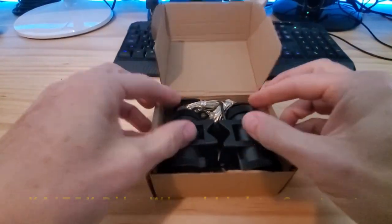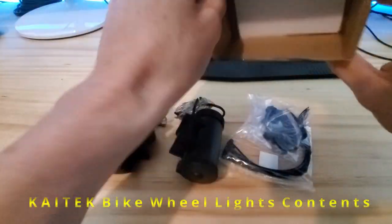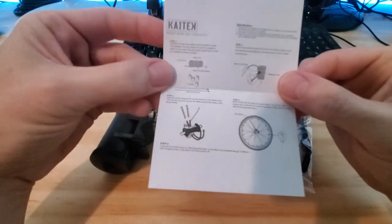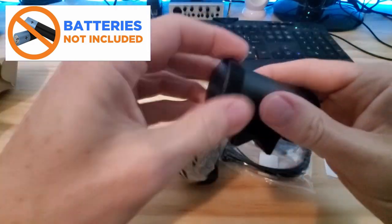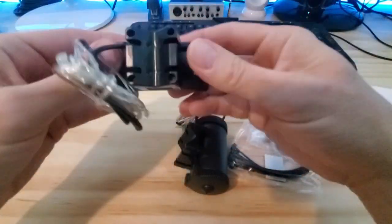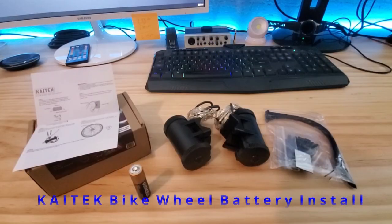You get the two sets of spoke lights, a bag with zip ties and clips, and the instruction manual. Just a heads up: this kit does not include the batteries for these lights. You'll need six double-A batteries, and this is how you install the batteries.